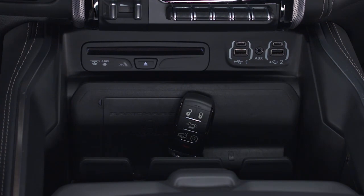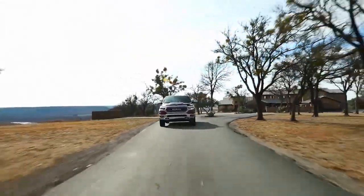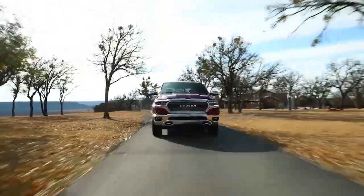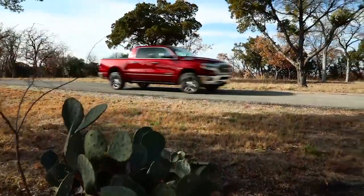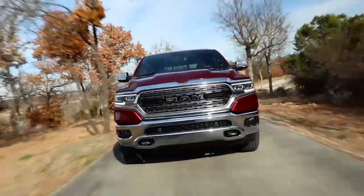Please also be careful never to place your Qi fob on or within 6 inches or 15 centimeters of the wireless charging pad. Doing so could cause excessive heat buildup and could damage the Qi fob. If the Qi fob gets too close to the charging pad, it could block the fob from being detected by the vehicle and prevent the vehicle from starting.